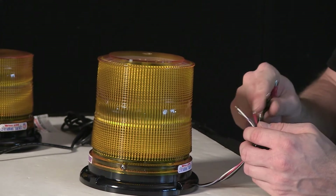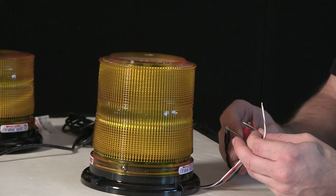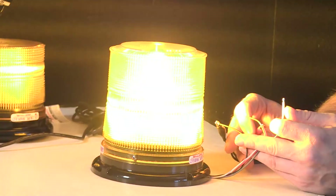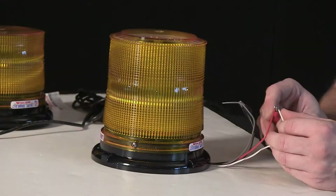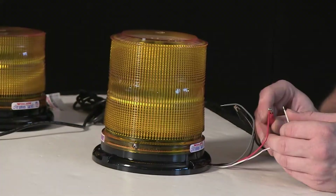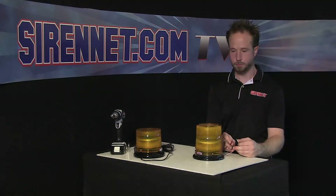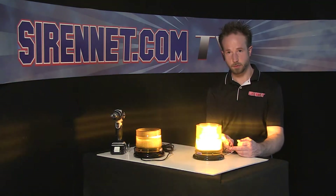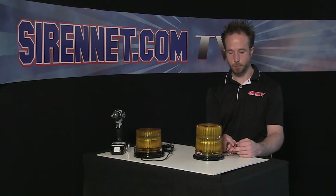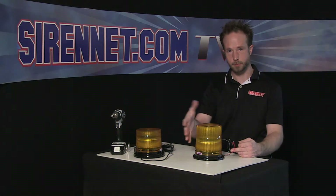I'm going to connect the alligator clips — lead and ground as appropriate. When the unit's on and flashing, if you take the scan lock wire, which is the white with the violet tracing, and momentarily touch it to 12 volts, it'll advance the flash pattern. So every time you tap it, it'll do an advancement. The unit itself has various flash patterns — slow, fast, and random. So before you do your install, play with the scan lock wire to get the pattern set that'll best suit the application and your flash pattern need.